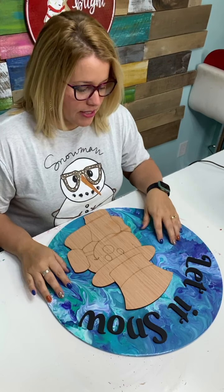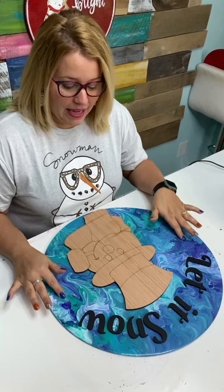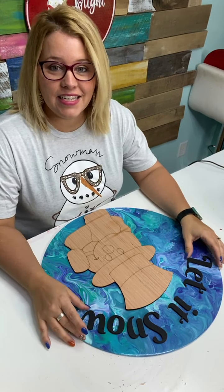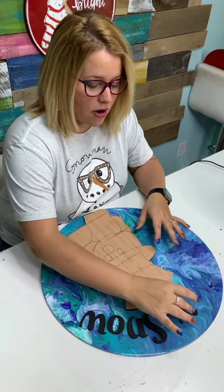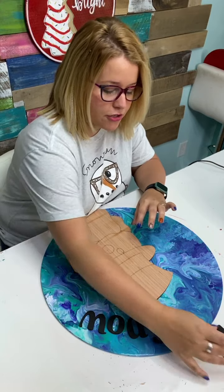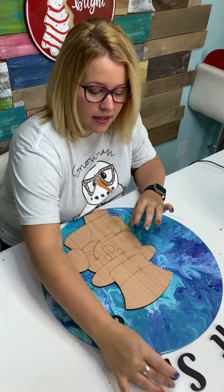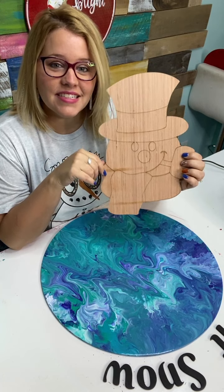If you guys watched on Saturday afternoon, we did this paint pour on an 18-inch round. I'd been trying to think what else I should do on the round, and a lot of you thought it would be really good as a winter door hanger with a snowman. So this is what I've come up with — I have the words 'let it snow' already cut out in 3D.